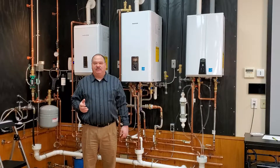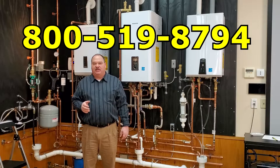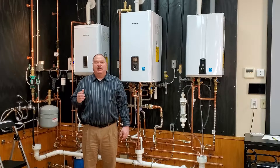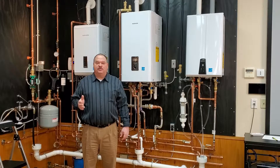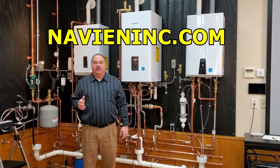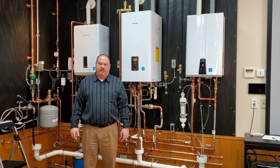If you are a service tech servicing a Navion unit, please contact tech support at 800-519-8794 and record your service visit by the serial number for that unit. Navion records all service on all units for future reference. If you're a homeowner, please do not attempt to service or adjust your Navion on your own, as service by untrained persons voids the Navion warranty. Please go to Navion.com and use the dealer locator on the website to look up a local service provider in your area.